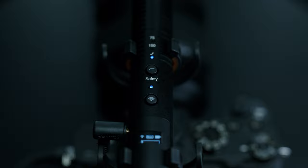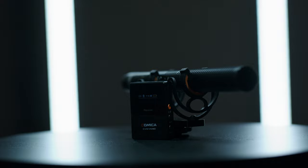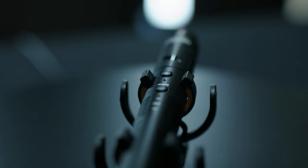This is the new Comica VM30 shotgun microphone, but this isn't a normal shotgun microphone. This microphone has the ability to go completely wireless, and it still sounds awesome.